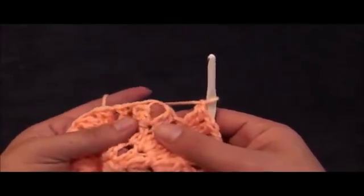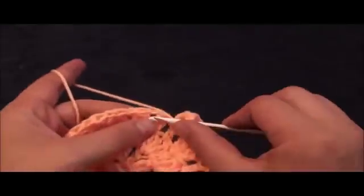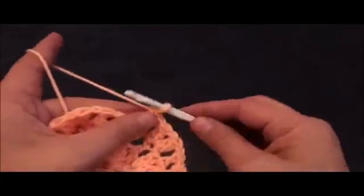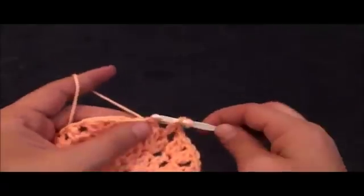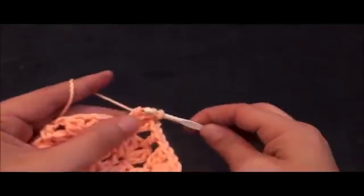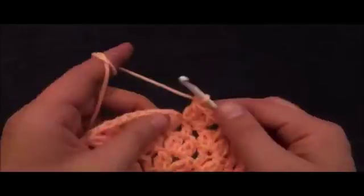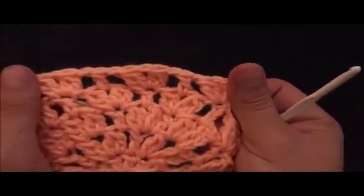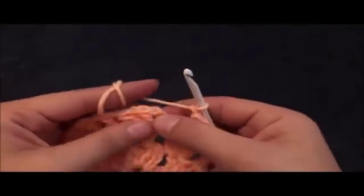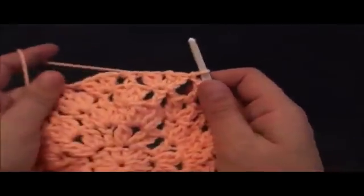Chain one, then right there to the next one chain loop where we have made this double crochet cluster. Chain one, then right there to the same chain I'll make two double crochet cluster. Chain one, then through the same chain I'll make two double crochet cluster. Chain one, then right here to the next one chain space between these two double crochet clusters, I'll make one double crochet. We repeat this throughout row five. To finish off row five, I'll chain one then right there to the third chain I'll make a slip stitch. This completes row five.